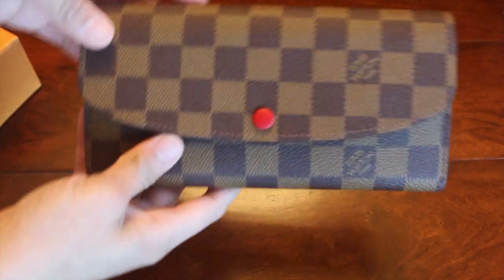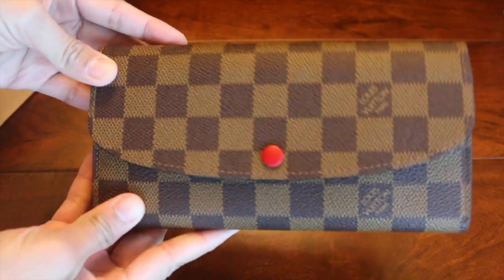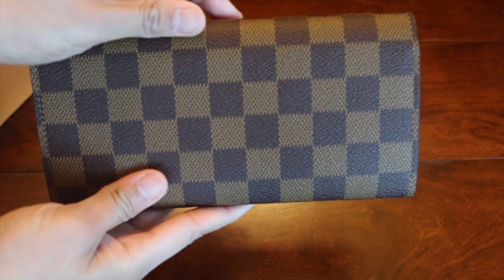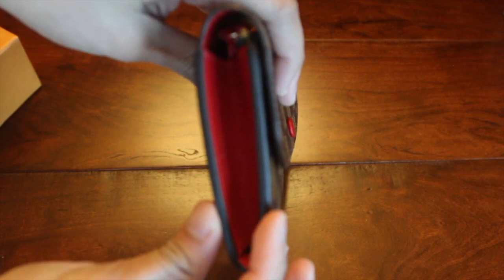As you can see, this one is in Damier Ebene with a rouge interior and has the rouge button. It doesn't have any flap in the back. It's 7.7 inches in length, 3.9 inches in height, and 0.6 inches in depth.